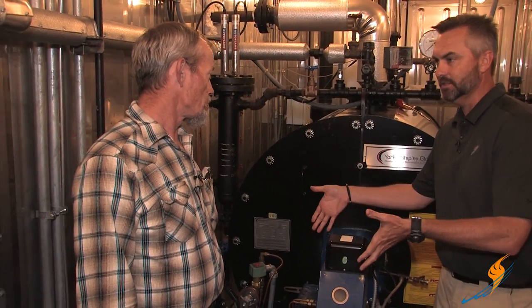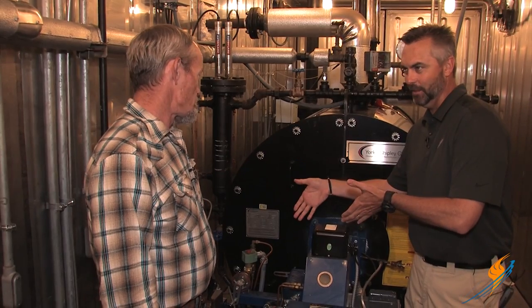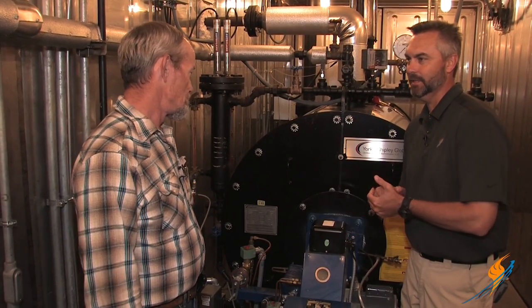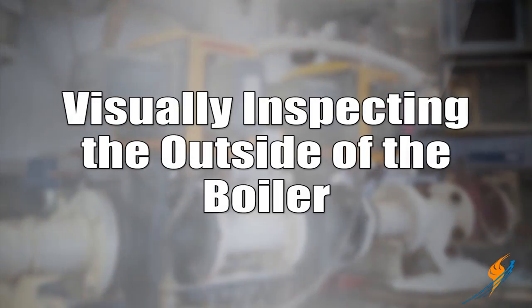The air-fuel ratio is preset, so if that is messing up, it's calling for air and just not getting it — or it's telling the air to close off while the fuel is closing down but the air is not doing that. So it's going to blow out, and you have a flame failure.